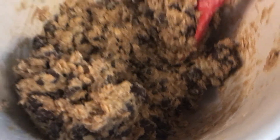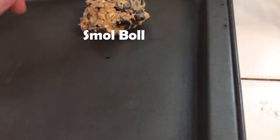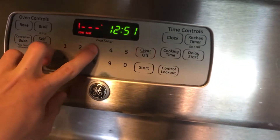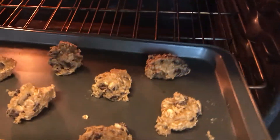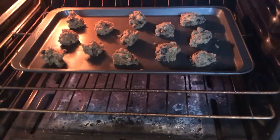What you're gonna want to do next is just get a pan, small bowl, space them out, preheat to 375. Take the time while your oven's preheating to just clean up the mess you made. Now put them in the oven for around 14 minutes.